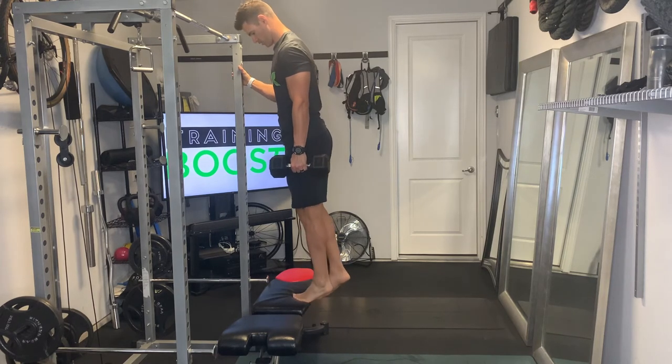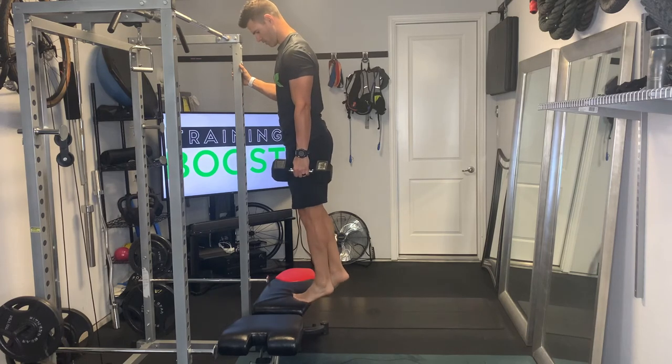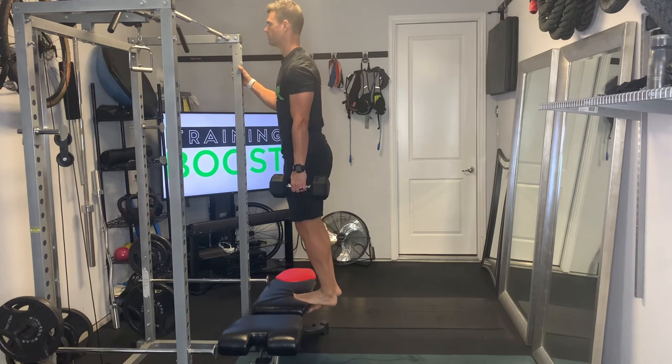Lower that heel down below the level of the foot, then big squeeze in the calf at the top. Notice we're holding the weight in the same side as the leg we're working — so if we're working the left leg, we'll have the weight in the left hand, and vice versa.